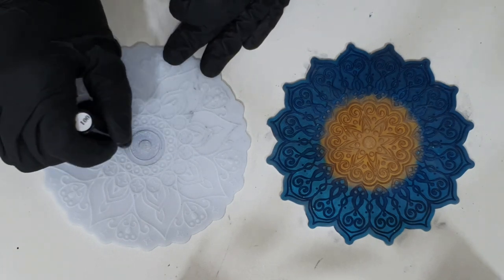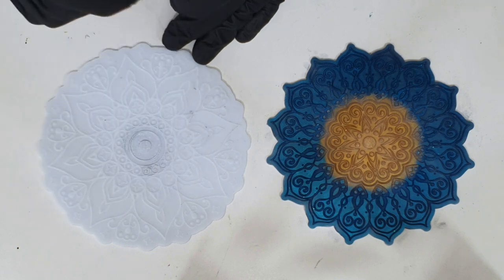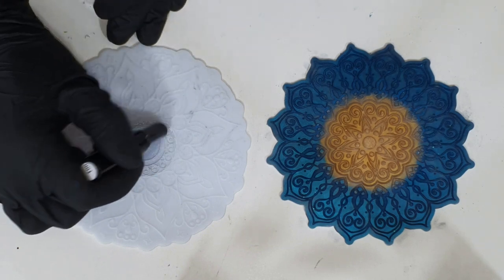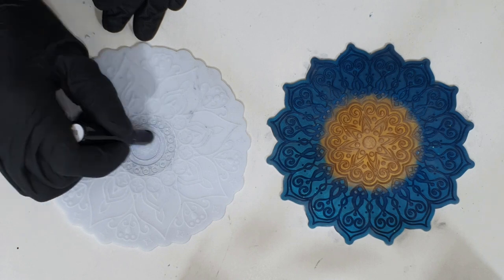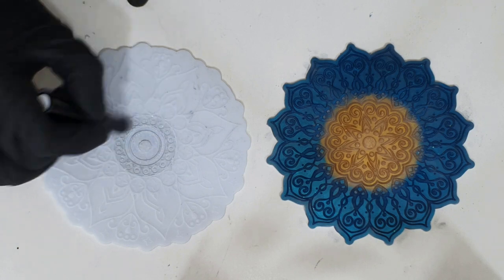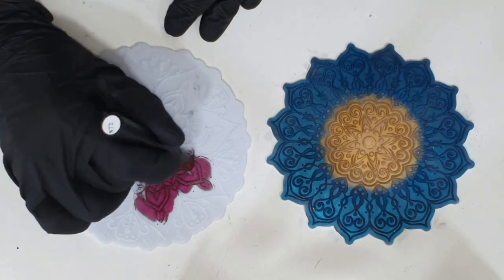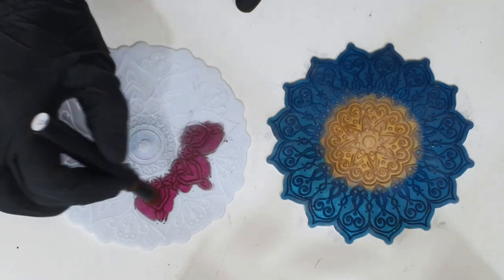The second one is an iridescent silver mica pen. I'm testing this one also — it's not available yet in my Etsy shop. The other colors, 6 chameleon colors, are already listed, but this one I'm testing to see how it looks. The center will get this iridescent silver color. And this one is already listed — a chameleon mica pigment that shifts from red to copper and a little bit of pink.